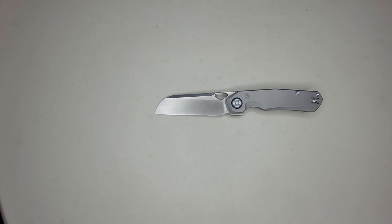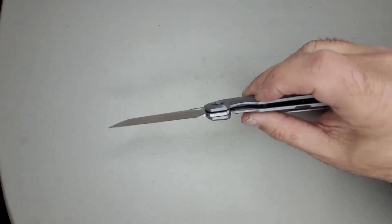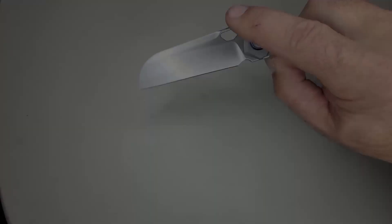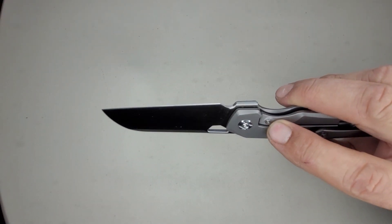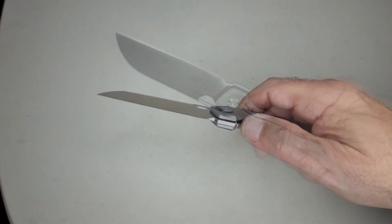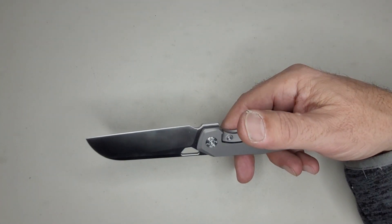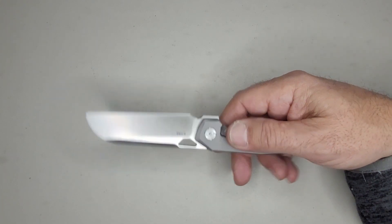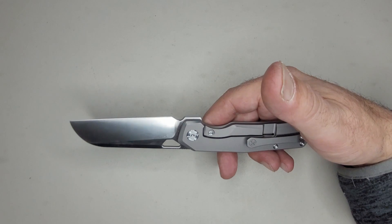The blade finish is satin and the scale texturing is an orange peel texture — actually kind of cool. The scales have weight-reducing milling inside, so this knife feels light. It has a steel lock bar insert — you can tell by the screw here that's screwing the insert into the titanium frame — which should resist wear longer. It also has an internal over-travel stop so you can't push the frame lock too far. The knife is made in China and retails for $279 on Kunwu's website as of January 2024. All fasteners are T8 except the lock bar insert screw, which is T6.